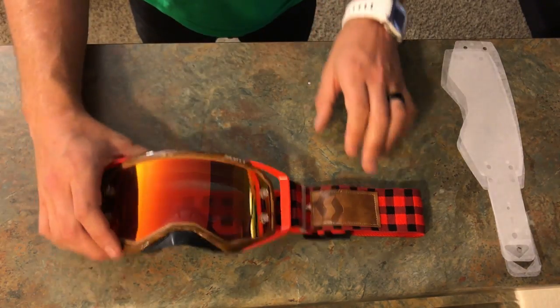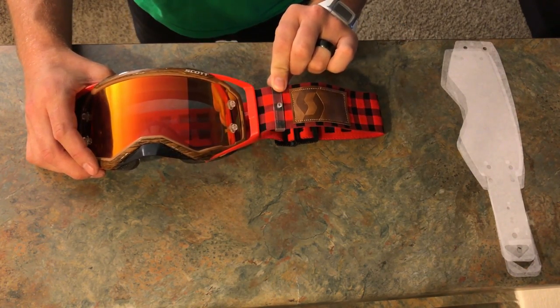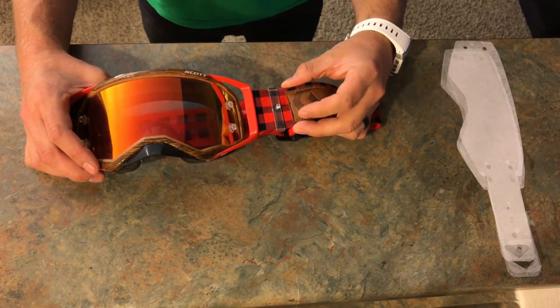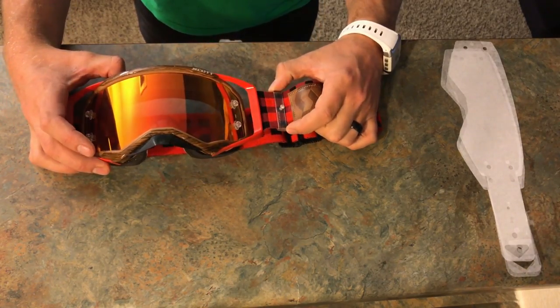If you're using Scott Prospects for the first time, you're going to want to get actual Scott goggles because you need this strap right here. Other goggles may have them, but with the Prospects it has a thicker band, so you're going to want to get the thicker plastic piece — that's so we can stack multiple tear-offs.